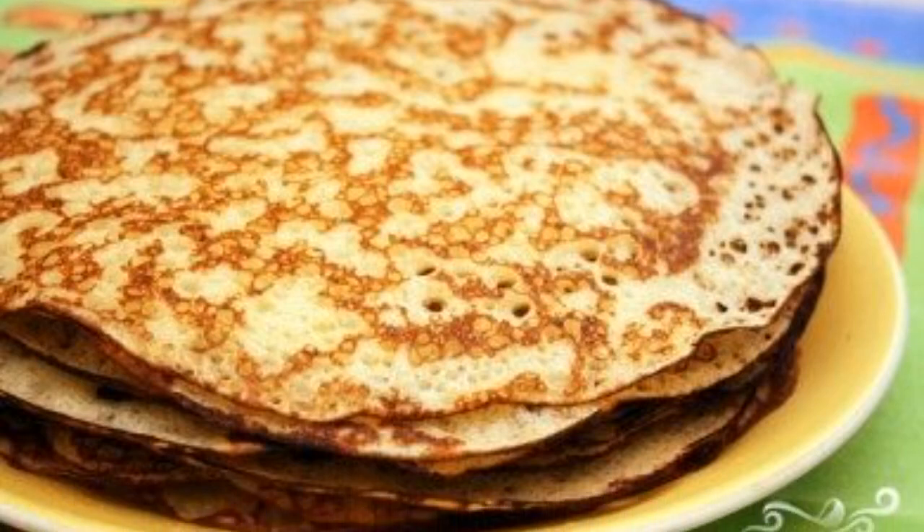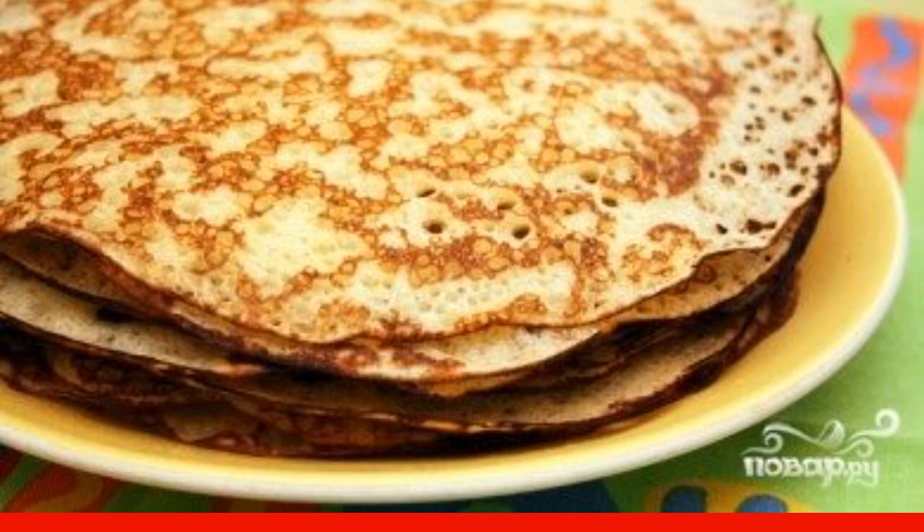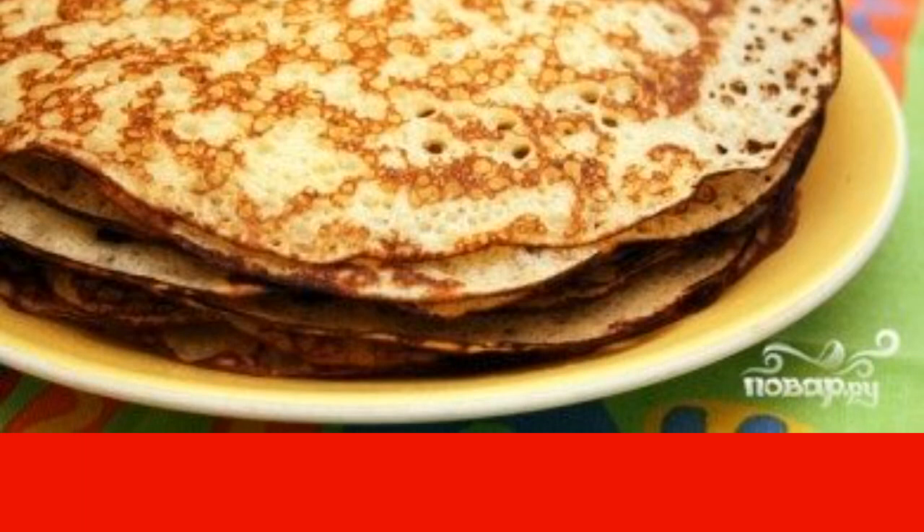English pancakes are usually made with yeast. Yeast pancakes turn out to be very airy, lacy and plump. I advise you to try this wonderful pancake recipe.